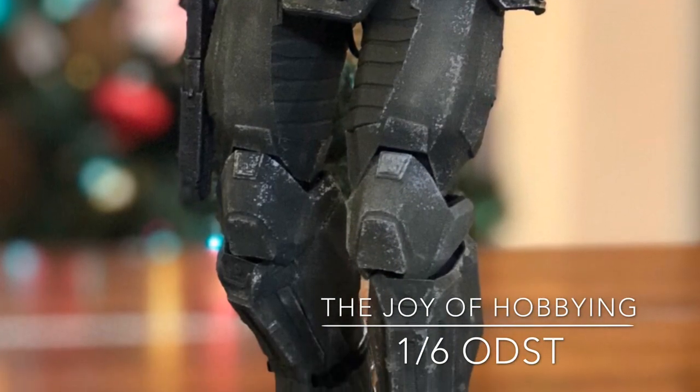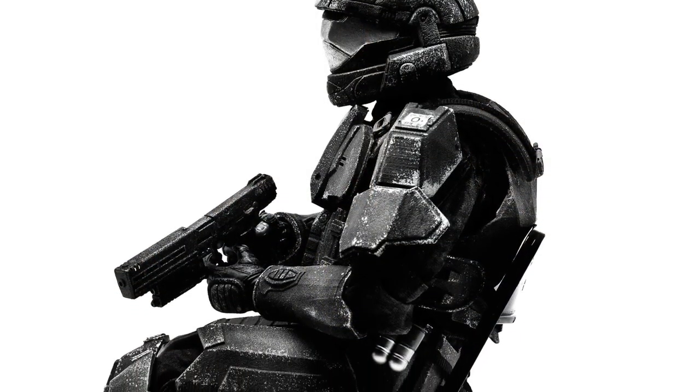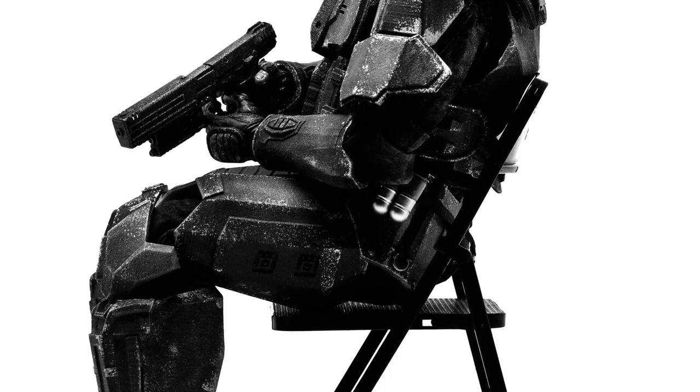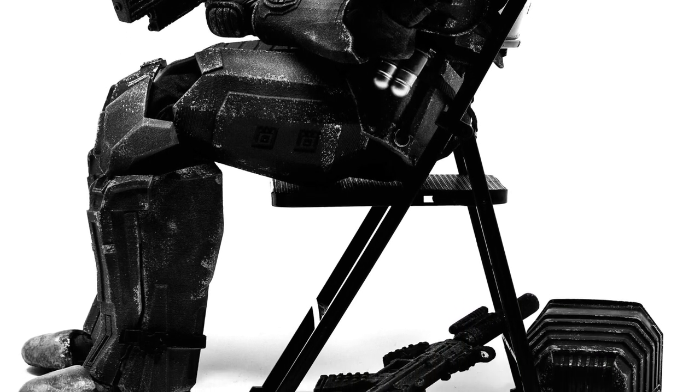I'm going to show you where to buy the armor and who I recommend to put it together for you. This is an example — the first picture — of the finished look of the figure. Photo credit here to Matthew Callahan from Galactic Warfighters, a really amazing guy. He's borrowing my ODST for a photo shoot.